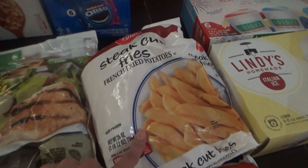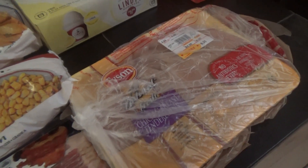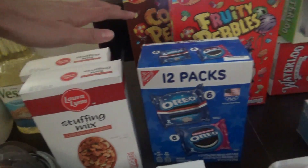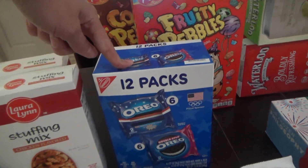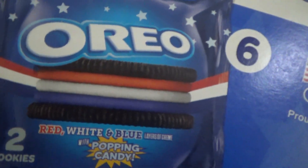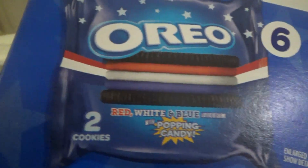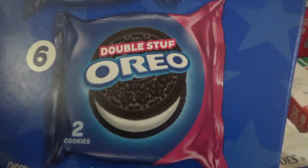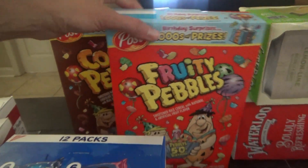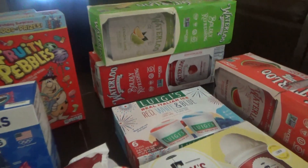We have some steak fries, some corn, and chicken — this is for the other What's for Dinner recipe. Then I got two boxes of chicken stuffing mix — that's for one of the recipes coming up. And these Oreos, y'all — it's red, white, and blue stuffed in there. I couldn't resist. They were on sale, so I got it. There's six packs with two little cookies, and then six packs of just regular double-stuffed Oreos. Fruity Pebbles were on sale — buy one, get one free — so I got the regular and the Cocoa Pebbles.